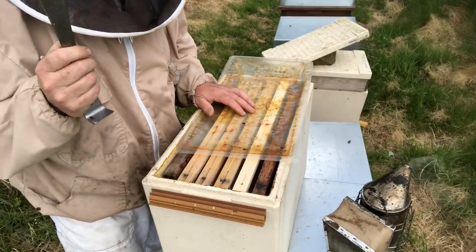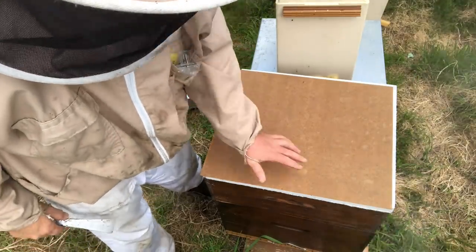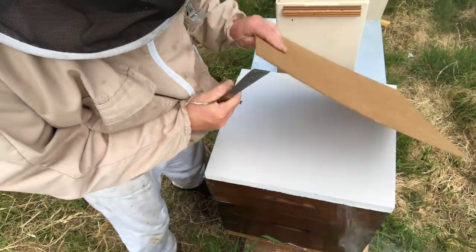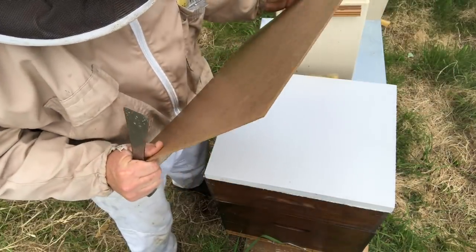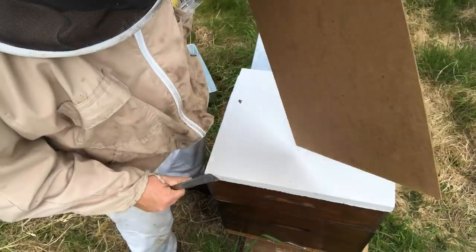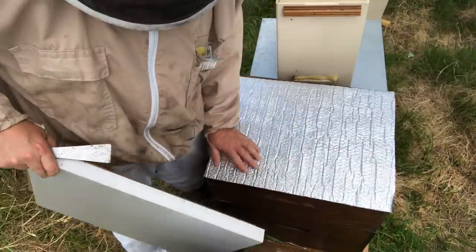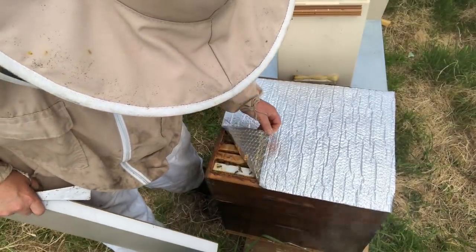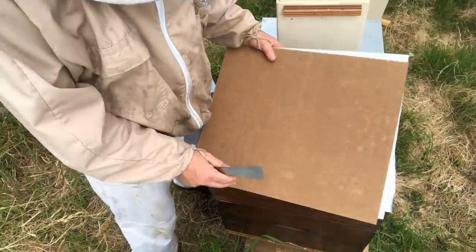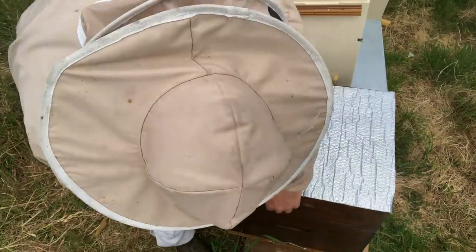I've tilted the camera down so you can see right on top of the box. My configuration uses sheets of stiff cardboard from the supermarket as a frame cover — they also add weight. I'm not going to look in the super; I know it's empty for the moment, so I'll just crack the super off.